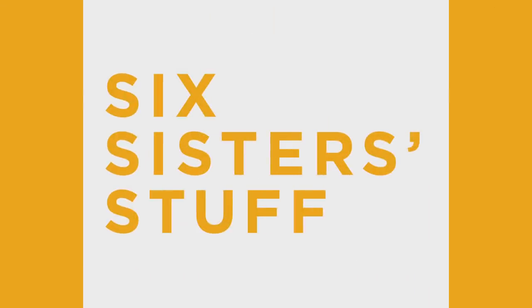Welcome back to Six Sisters Stuff. I'm Camille. I'm Kristen. Today we are going to be making 12 freezer meals that you can cook in your instant pot or your slow cooker. We've made lots of freezer meals for you guys before and you seem to really love them, so we decided to give you six more. We're going to make two of each recipe. Let's get cooking.